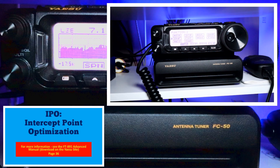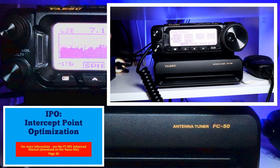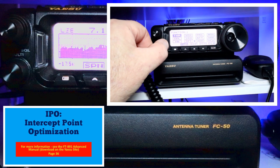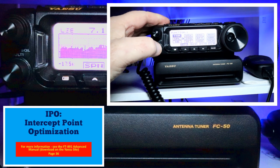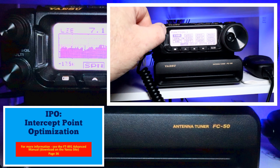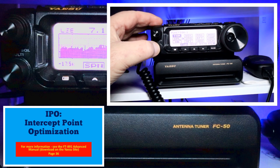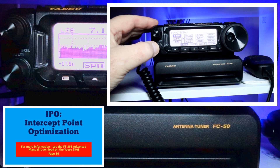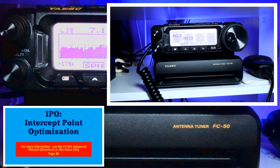Intercept point optimization, or IPO, is found under the Function 1 list screen. By selecting the IPO button, your rig will bypass the RF preamplifier, giving you direct feed to the first mixer. You can hear that the noise dropped when it was selected, but so did the voice. When you turn it off, both the noise and the voice come back.